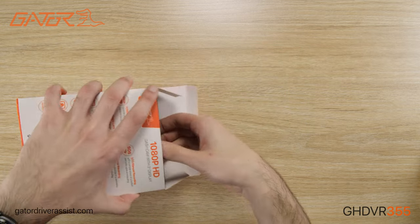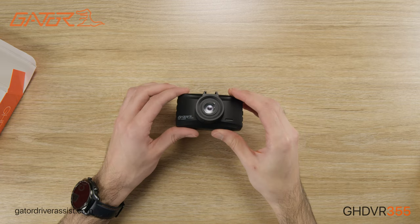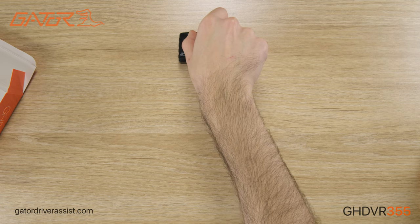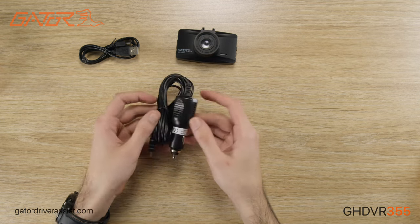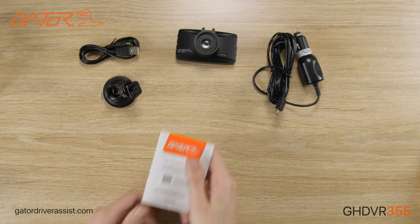We'll now take a closer look at the dashcam and accessories. Here we have the Gator GHDVR355 with 16GB microSD card pre-installed. Underneath the foam insert and cardboard divider is a mini USB cable, 12 and 24 volt power adapter, the mounting bracket, and the manual.